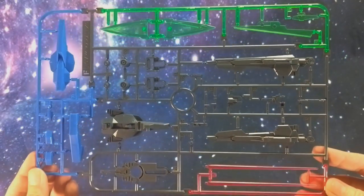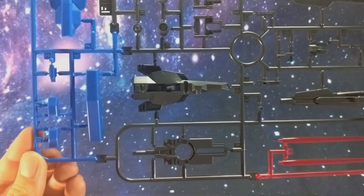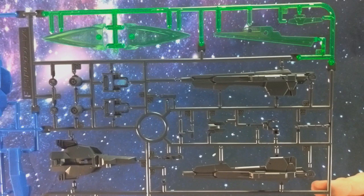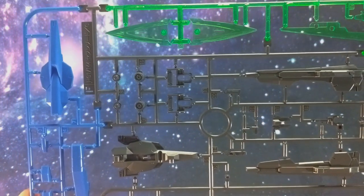Another multi-colored runner, runner F. This appears to be a mostly weapon runner. We've got some blue pieces for the big sword, I believe, some gun pieces, and the pretty green pieces are for the GN Katar.